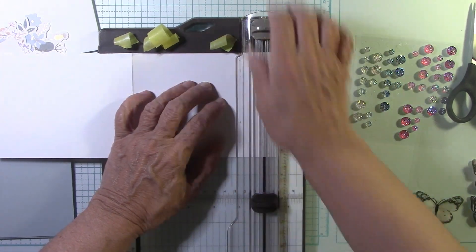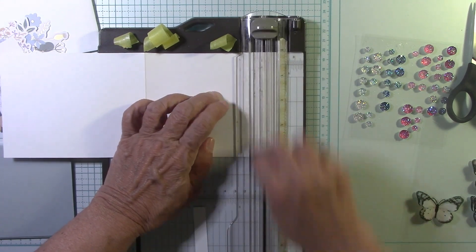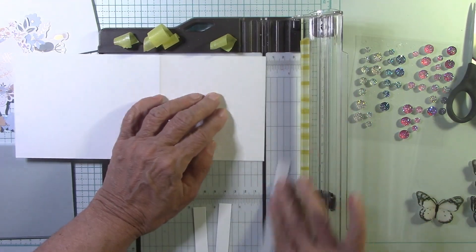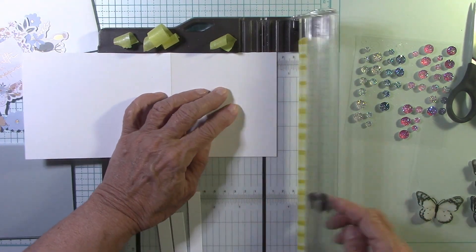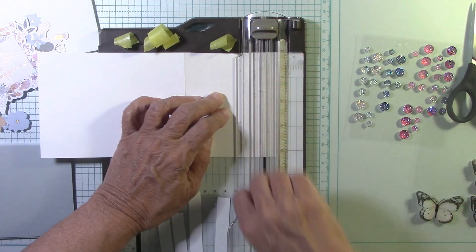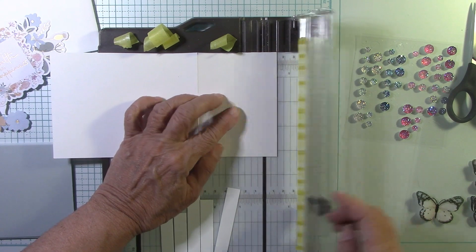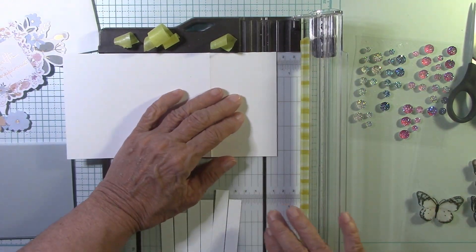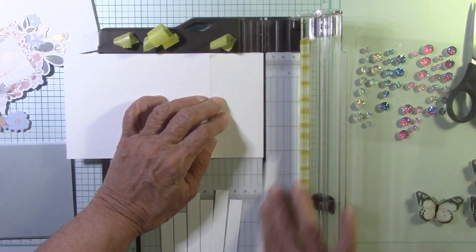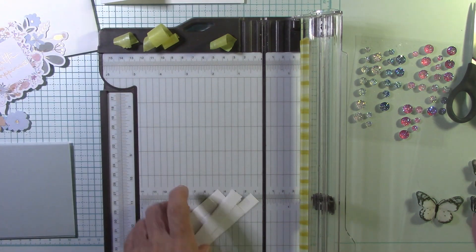Cutting seven half-inch strips: one, two, three, four, five, six, and seven. Now we have that upper flap, which is where we're going to put our beautiful die cut, and we are ready to go.